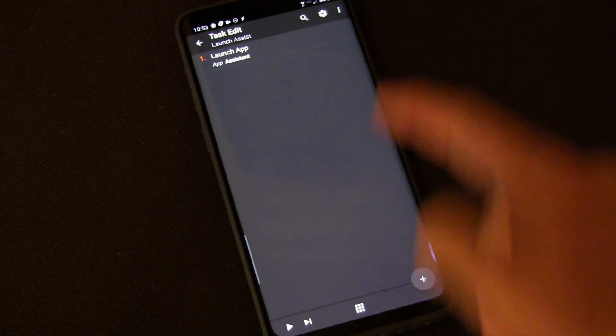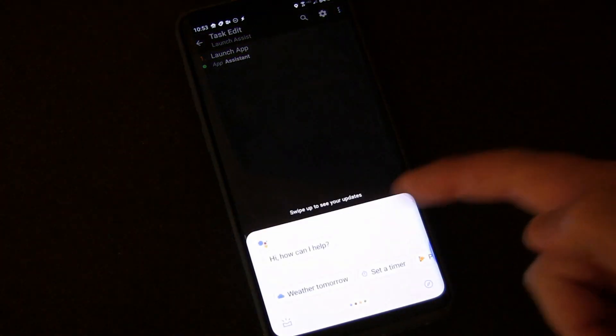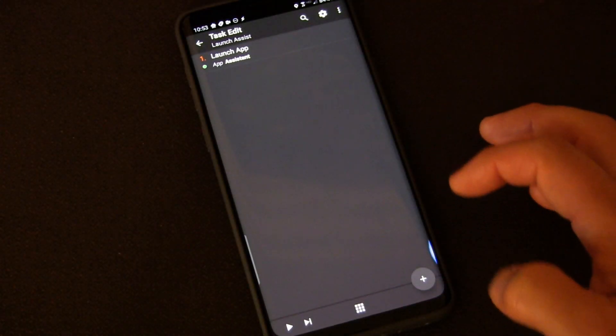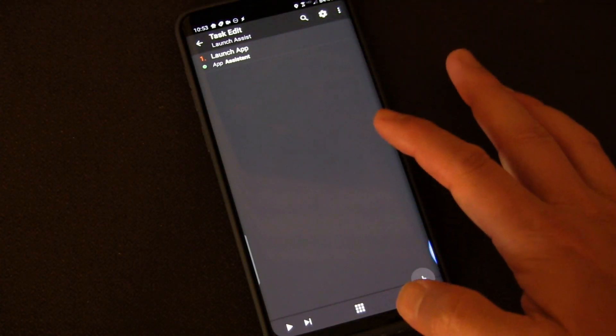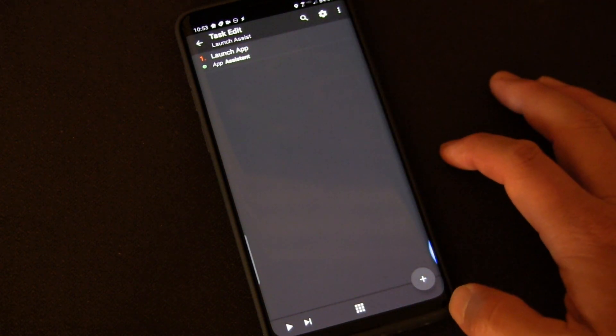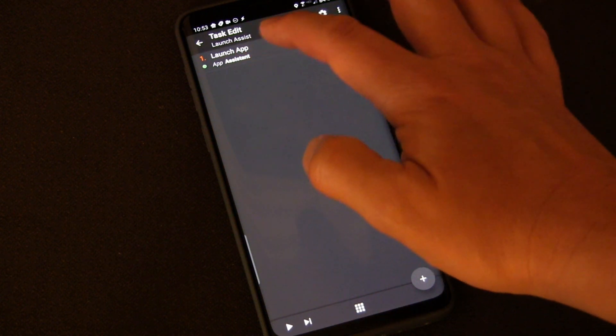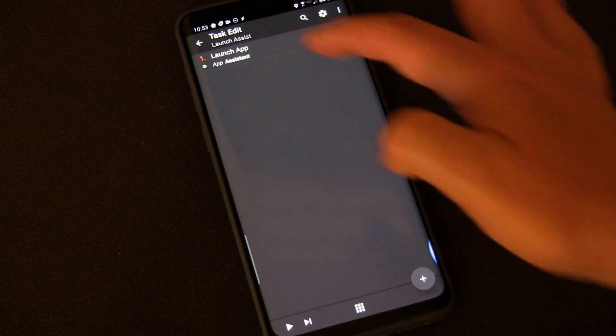Click the back key to go back. If you want to test your actions, you can press the play button and you'll see it works — it launches. Now, for this we did not use the Auto Shortcut plug-in. If this is all you want to do, you don't need to buy Auto Shortcut. You only need that if you want to do other stuff, because with Assistant you can just launch it that way.